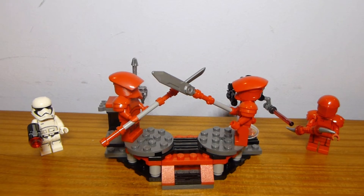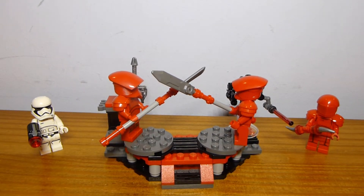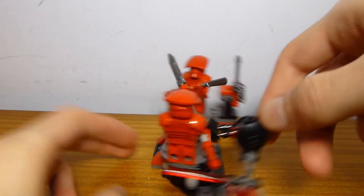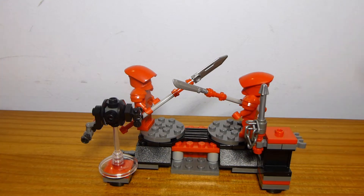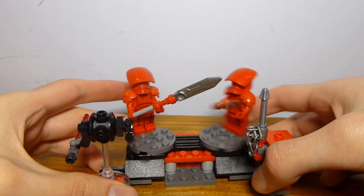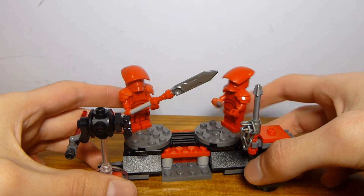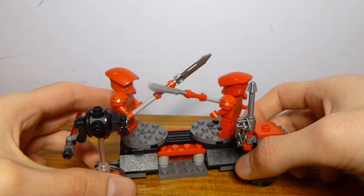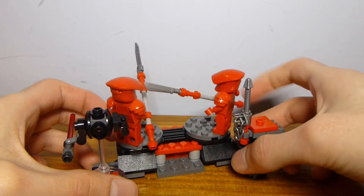Here we have the full build all assembled. I actually kind of like this a lot. I do have two figures that don't attach to it, but just looking at the build itself, it's really a display stand for multiple figures. You have these two turntables here which you can use to turn them back and forth and make the Praetorian Guards fight each other — a cool simple little play feature for a set like this.